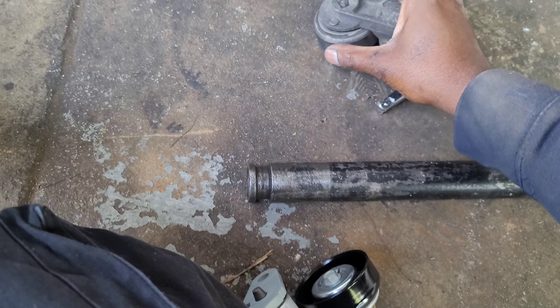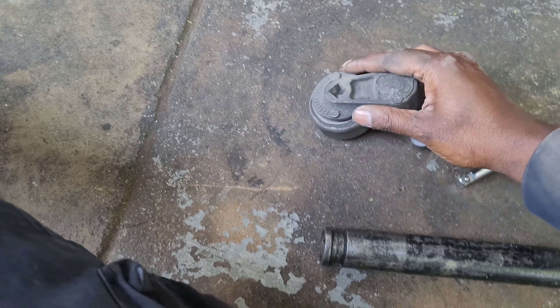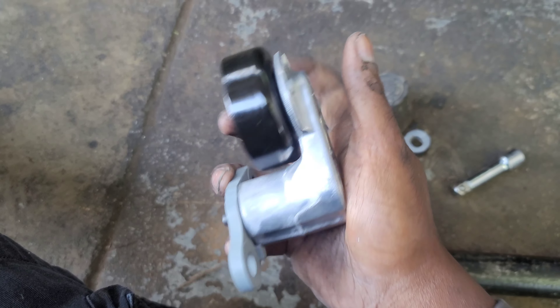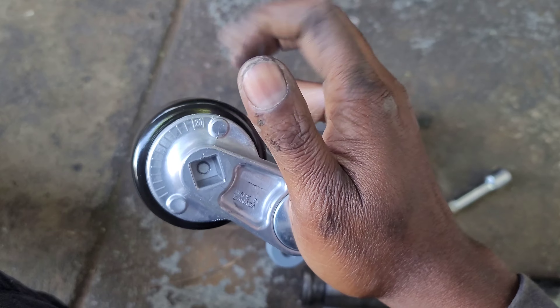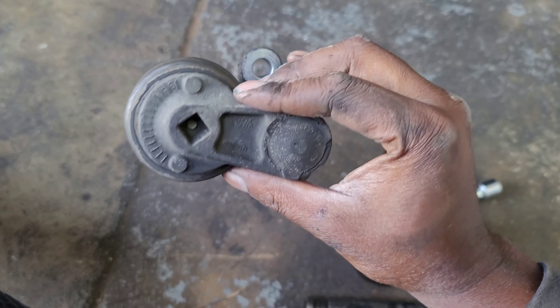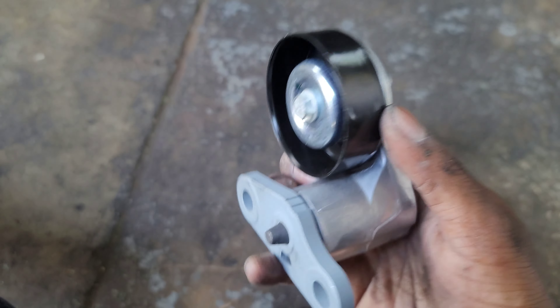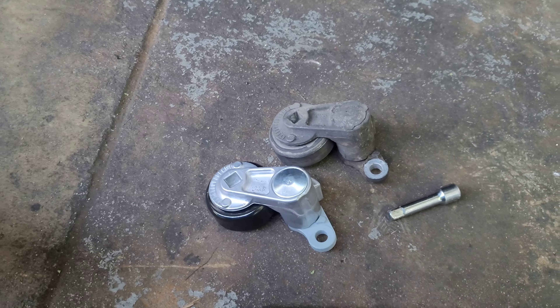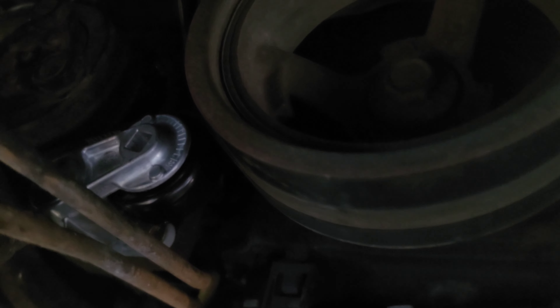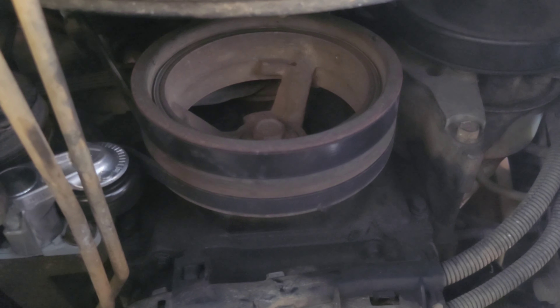I got the old one off — as you can see, it's froze, not doing anything. Here's the new one. This one is good, the old one is terrible. I've never had any AC, so we're gonna install this one. Alright, I got the new AC tensioner installed — as you can see, the belt is wrapped around there. Let's crank this thing up and see how it does.